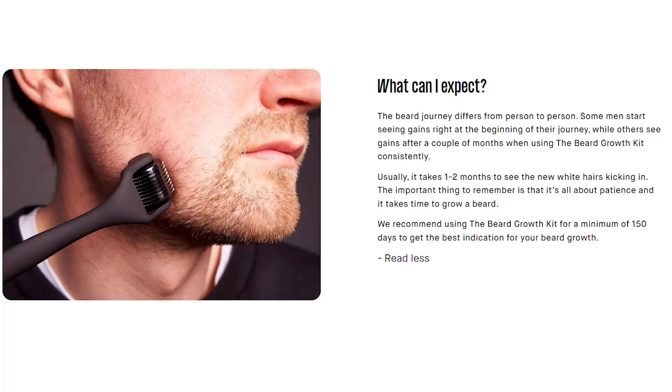How long does it usually take to see results? The beard journey differs from person to person. Some men start seeing gains right at the beginning, but others see gains after a couple of months of consistent use. Usually it takes one to two months to see new hairs kicking in. The important thing to remember is patience — they recommend using the beard growth kit for a minimum of 150 days to get the best indication of your beard growth.